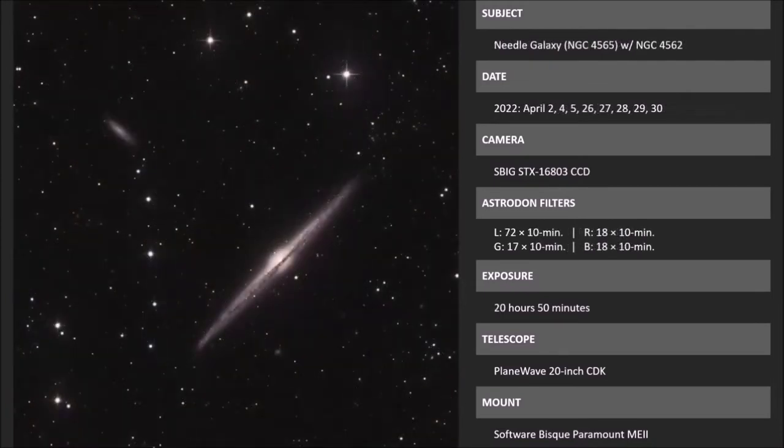Here's the other famous edge-on galaxy — one of my absolute favorites. This is NGC 4565 in Coma Berenices — the only constellation that has a true story behind it. This is one of the best edge-on galaxies in the entire sky. Nearby you can see NGC 4562, another galaxy that's part of the Coma Cluster. There are many other very distant galaxies in this image — you have to zoom in on screen to catch them.